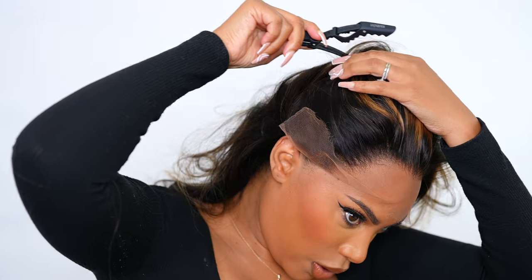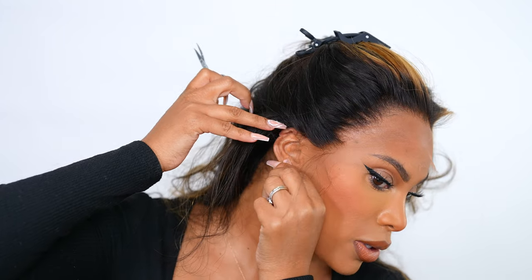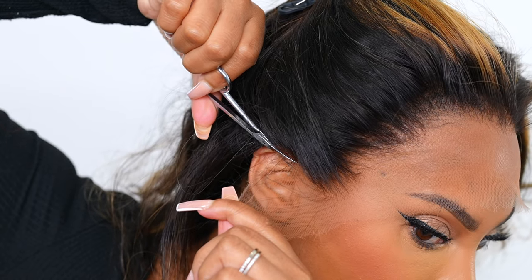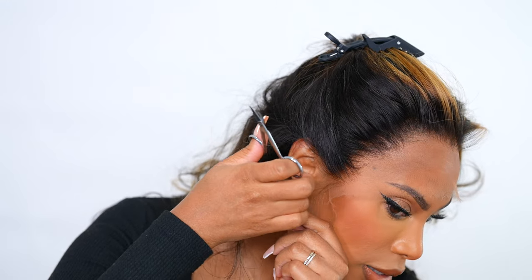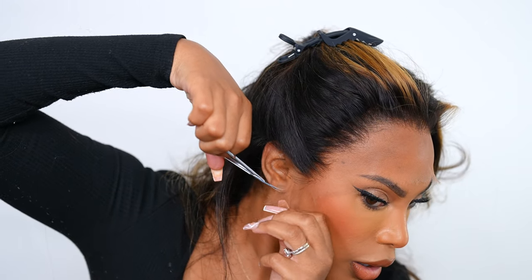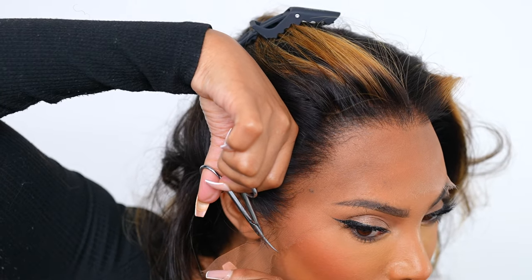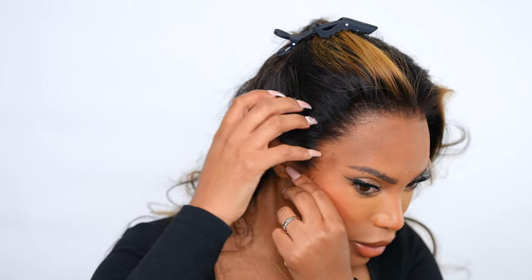I'm going to clip the hair out of the way — those clips really come in handy — and go in with my little baby scissors. With pre-plucked wigs they make it easy because you know exactly where to cut. I like to leave just a little bit of lace on there for the sideburns when I glue down the wig. We've cut the first side and this is pretty much how much lace I cut off. It looks good!